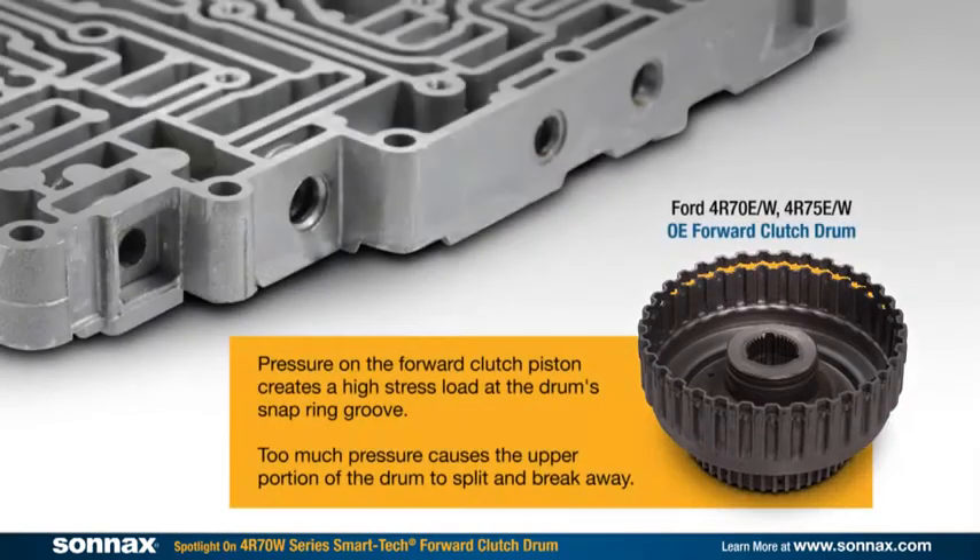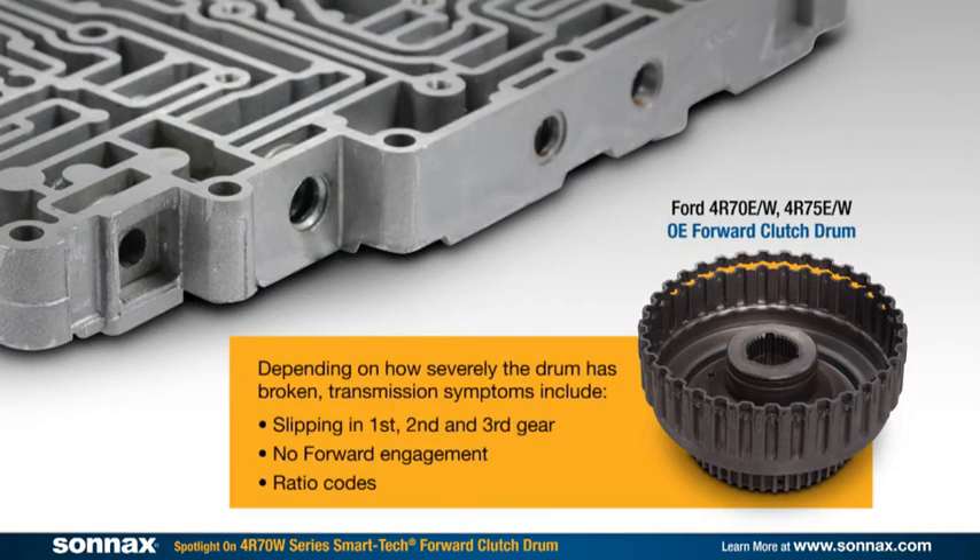Come on in, let's take a closer look. I'm sure you've all had this situation already — the 4R70W, 4R75W, any unit in that family comes into your shop with a slipping first, second, or third, or potentially no forward whatsoever.